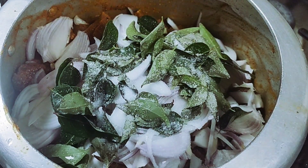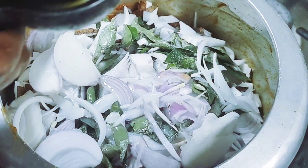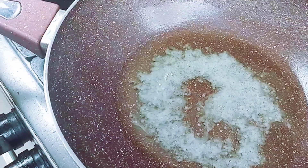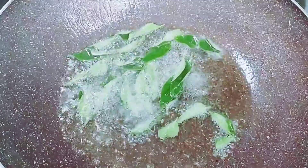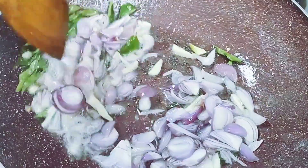We will mix the water in the pan. I have to add a little glass of water and the cooker is ready. The pressure is also building up. We have to add the water into the pan and mix it a little bit. I will mix the water in the pan like this.